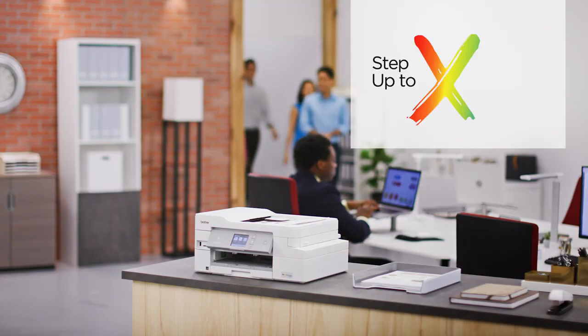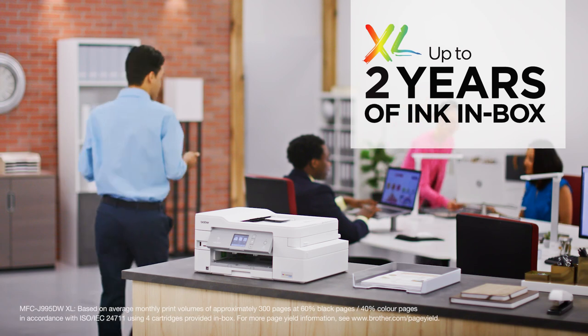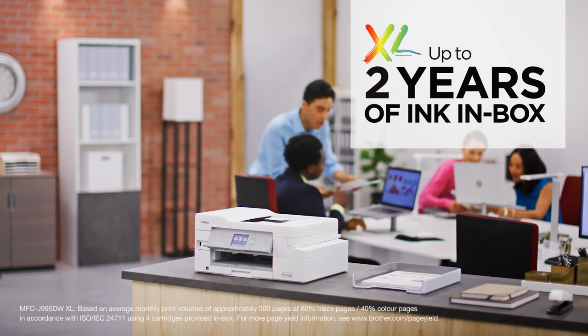If one year of ink is not enough, upgrade to XL Extended Print for up to two years of ink in box for even more uninterrupted printing.